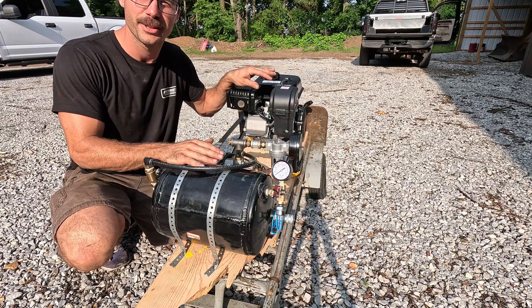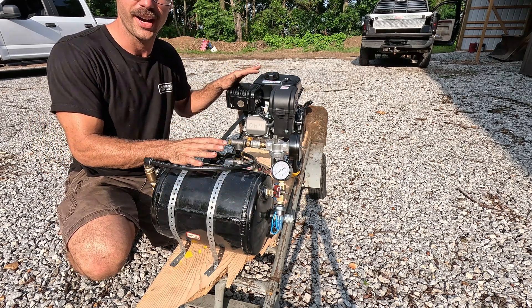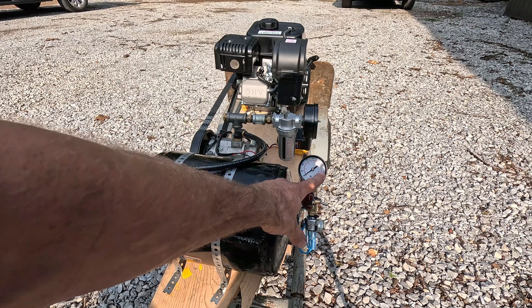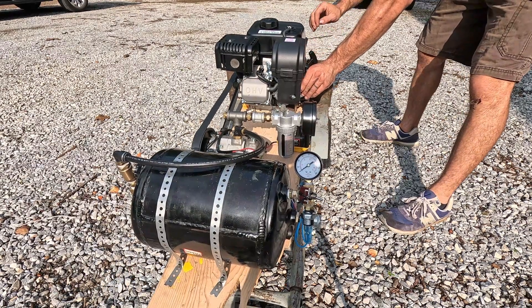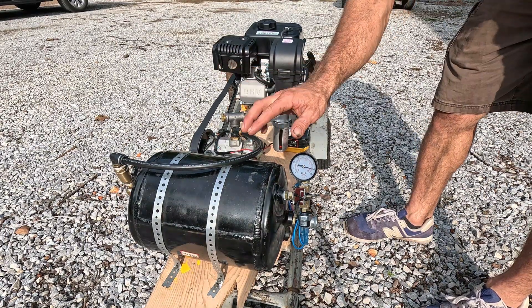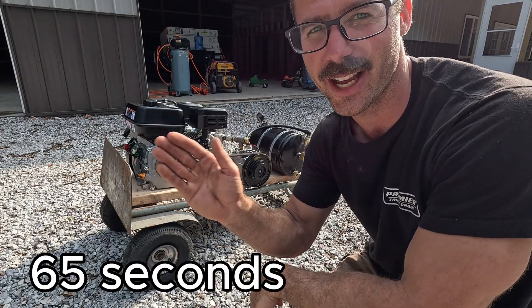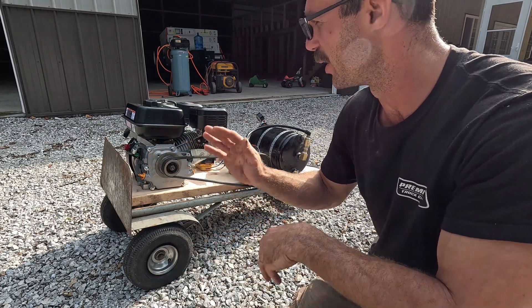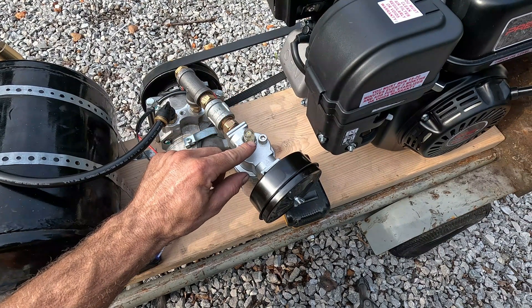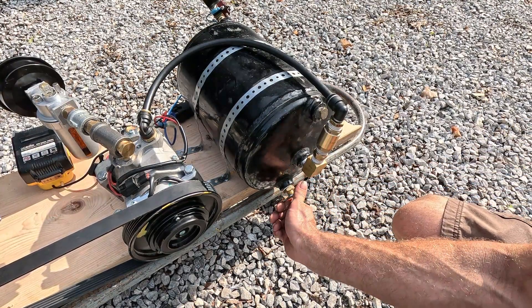Before we actually use this unit for anything practical, let's do a time test of building from 0 to 150 PSI. This will be the first fire of this unit in this configuration, so we'll also be seeing if it even works. The gauge max is out at 160. That was pretty fast — that was with the engine revved up to its max, probably 3600 RPM. Now I've got it idled down and the clutch is disengaged. While it was running I was watching the clear glass bowl and I could see the engine is pulling a small amount of oil.